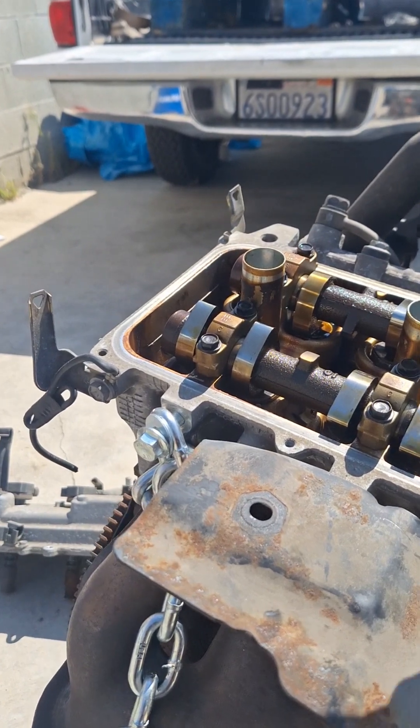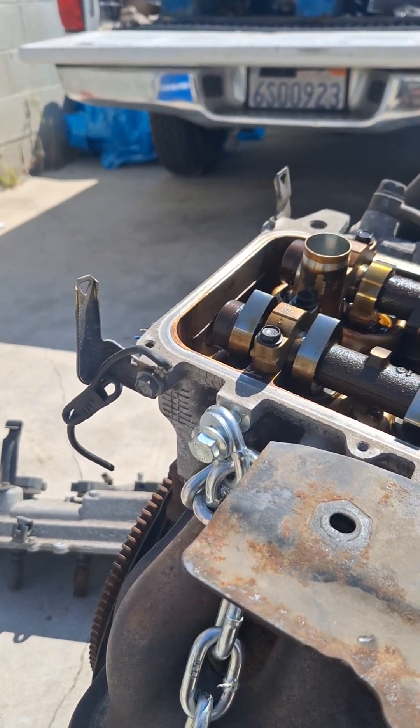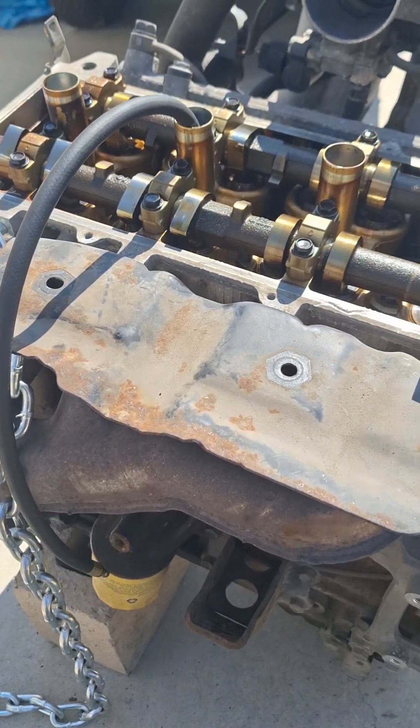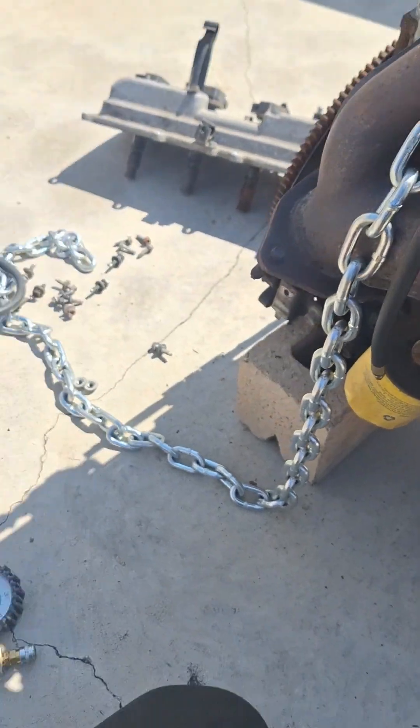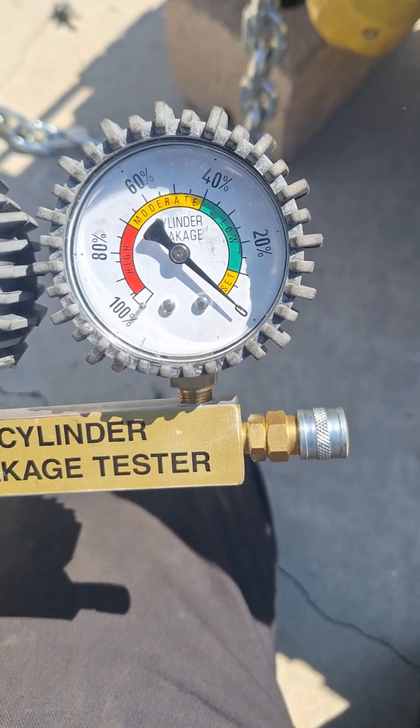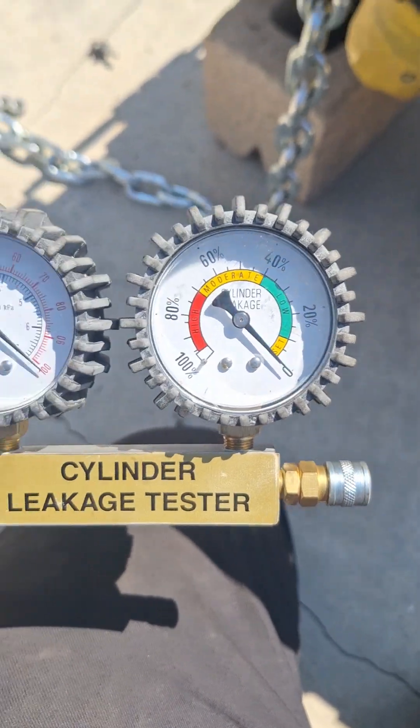Now I'm going to reinstall the air hose to perform the leak down test. With the air hose installed and threaded on, I'm going to connect it to the other side of the leak down tester, which is properly set at zero to get accurate readings.